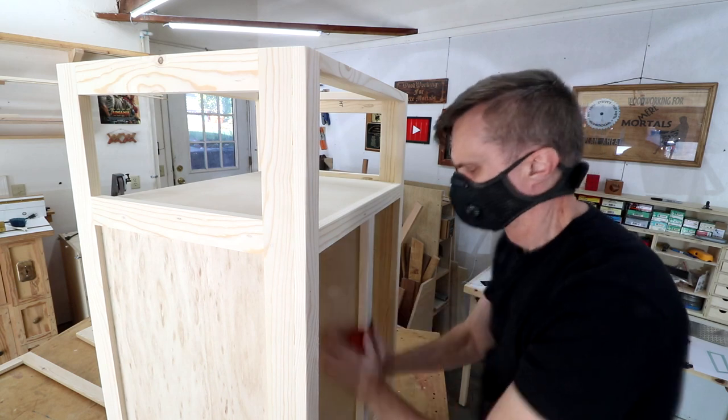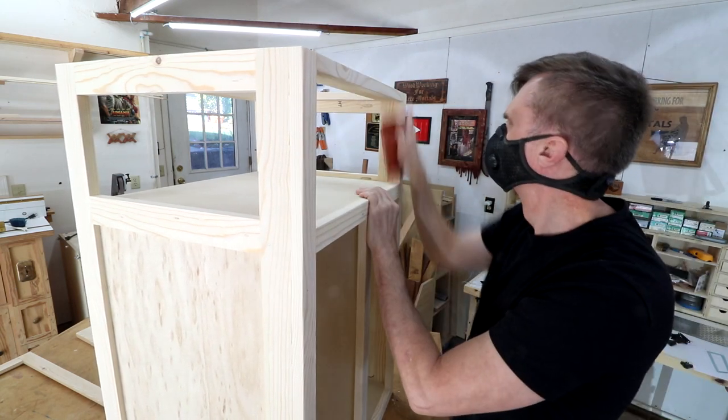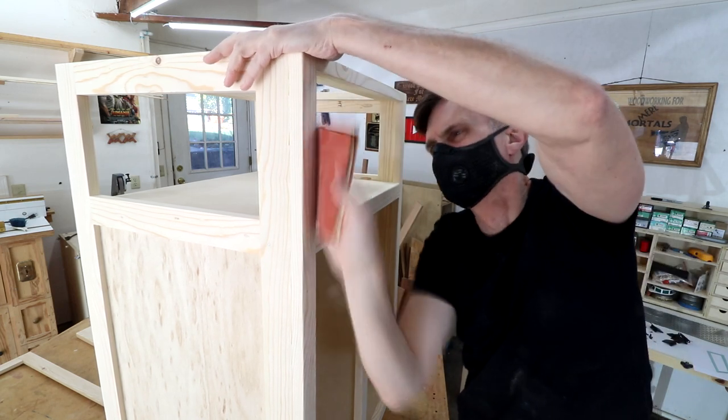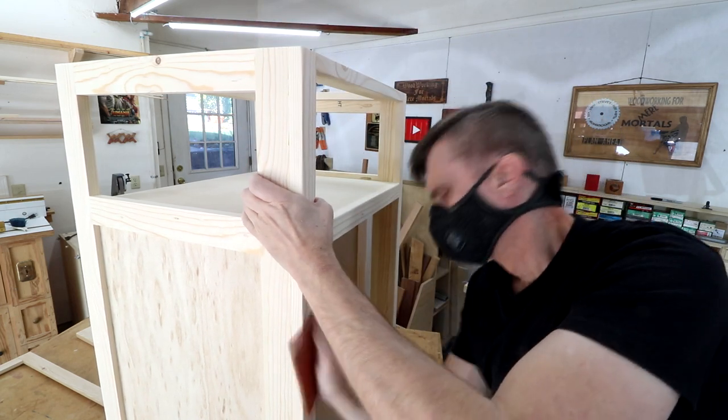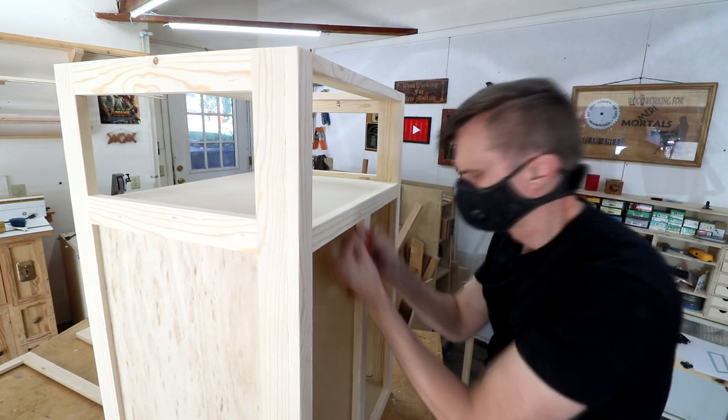I always like to ease over the edges of my project pieces so that they're not so sharp, and I find the easiest way to do that is just to use hand sandpaper and kind of break them down a little bit. If you wanted a more rounded appearance you could use a round-over bit on a router.